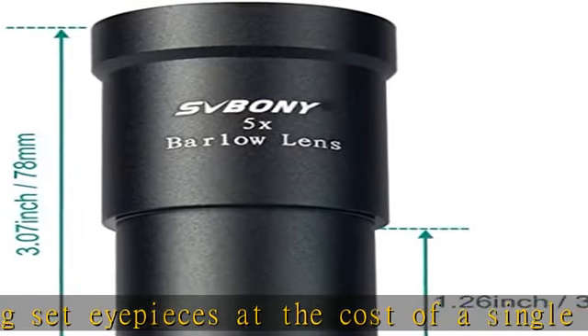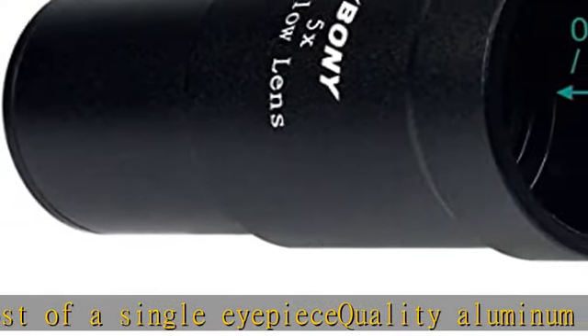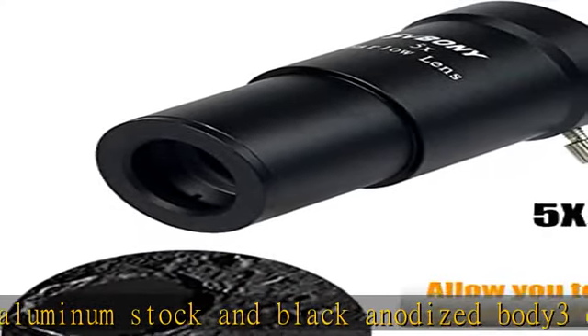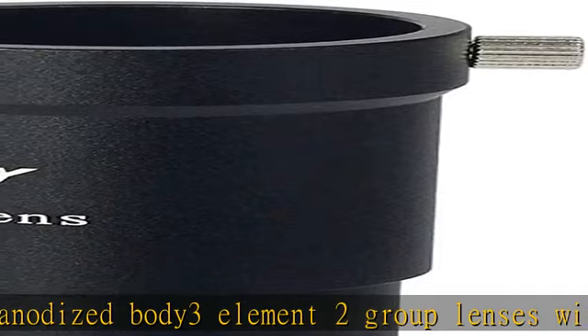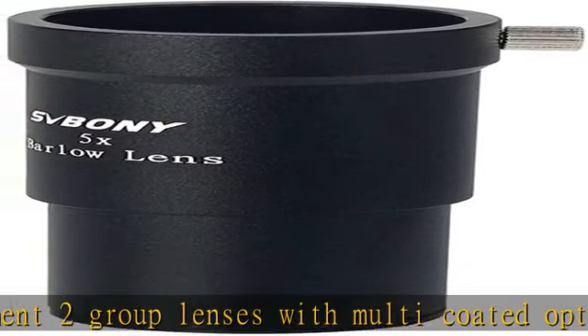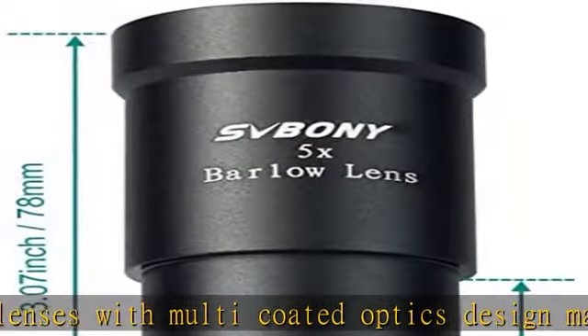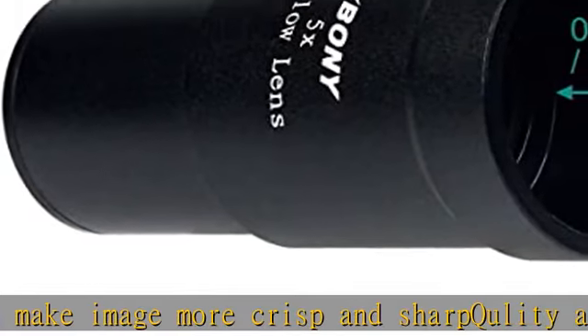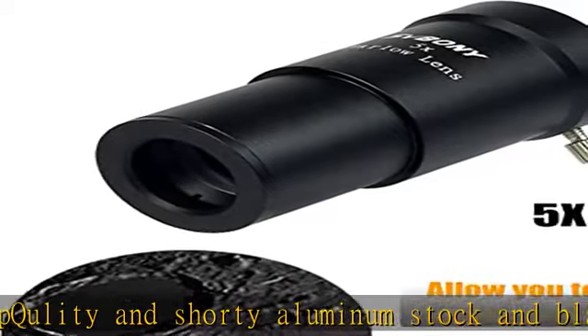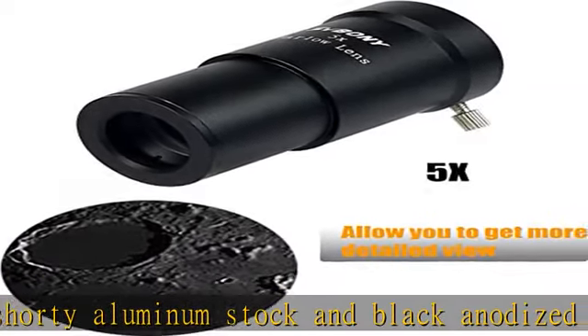Shorty aluminum stock and black anodized body for convenient long-term use. 2 element, 1 group broadband green film multi-coated optical glass. The housing is blackened to maximize image contrast, which gets high quality observation without additional chromatic aberration. Check the description to get this product today at the best price.